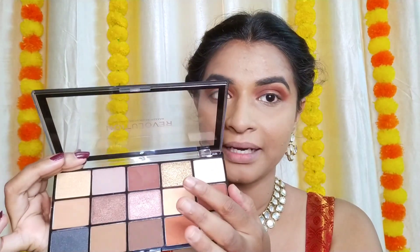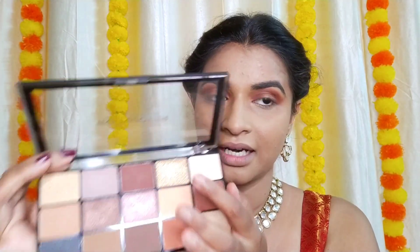Now we're going to fill the lid with eyeshadow — taking this shimmery golden shade and applying it directly. I'm applying some concealer with my finger underneath to clean up the edges.